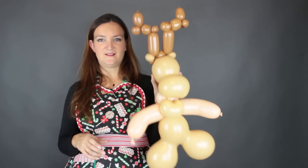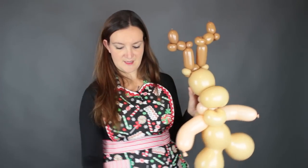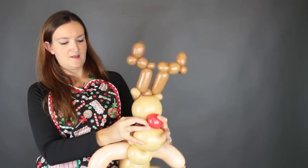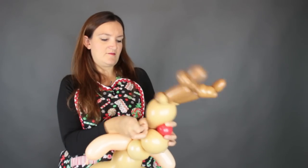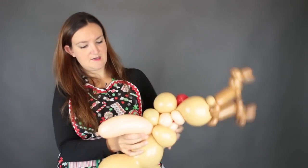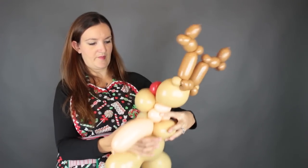At this point you're really done and can finish with just artwork, but I'm going to add a red nose because I think it would really make this design super cute. Grab a red 350 and just put a puff of air in it to make a nice round bubble. Take both tails, tie them together with a double knot, cut off one tail, and wedge it right up between his nose and his face. Take the remaining tail and wrap it back around the back.